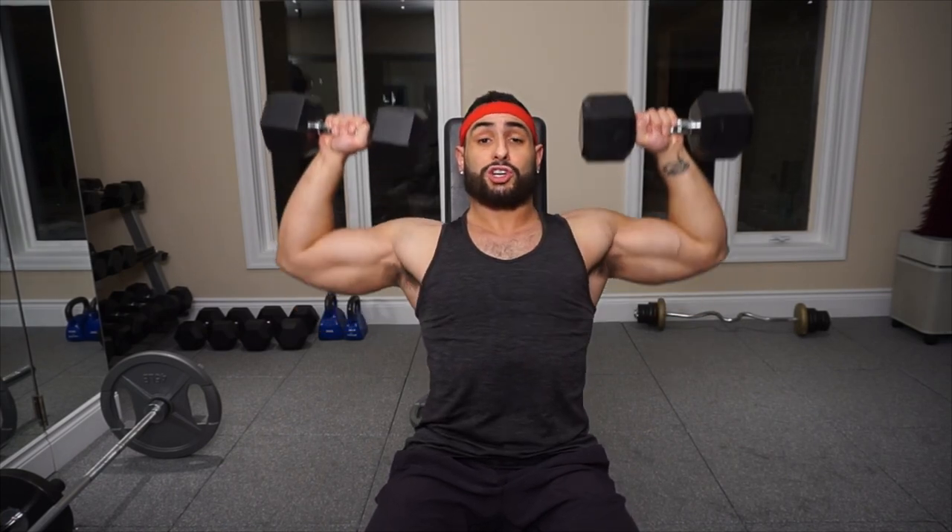One of the downfalls of performing only shoulder presses is the all too common shoulder injury caused from an overdeveloped anterior head. This will often take the form of a rotator cuff injury. So take my advice and don't strictly just do the Dumbbell Shoulder Press or the Military Press standing or seated — tend to your lateral and your posterior head of the delts.